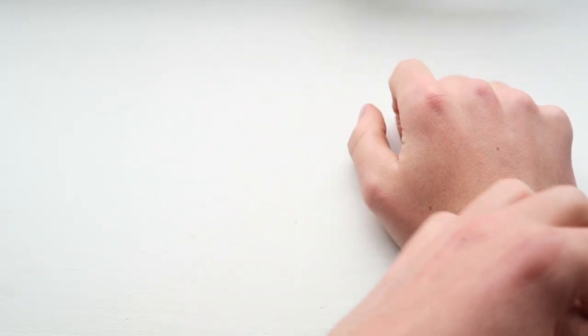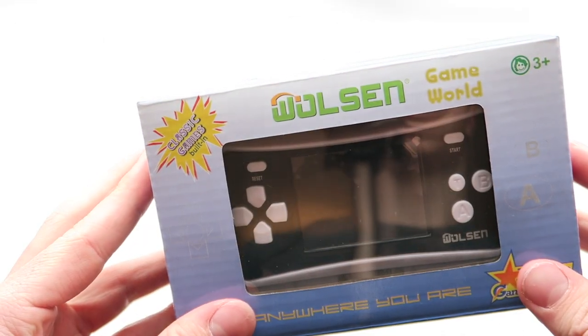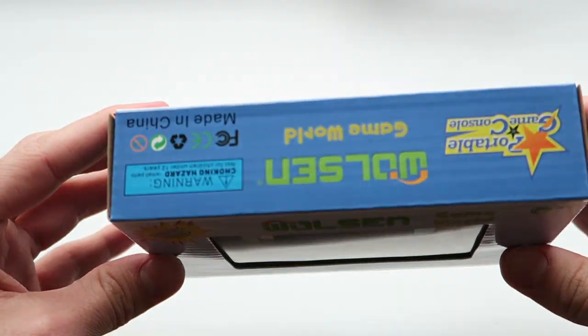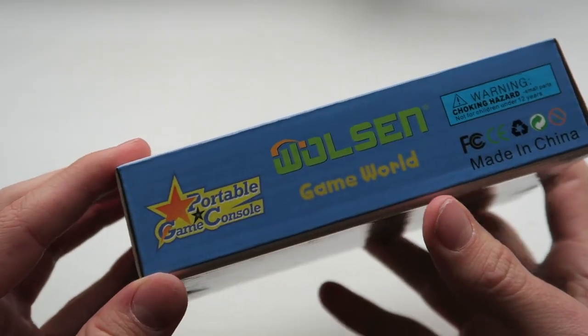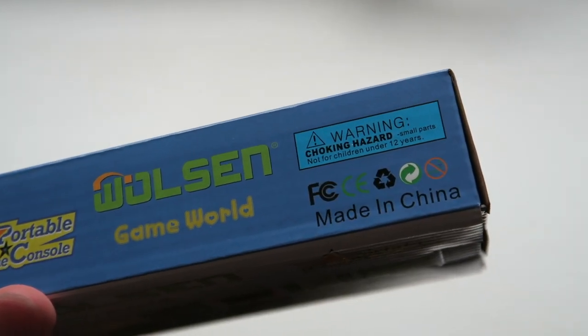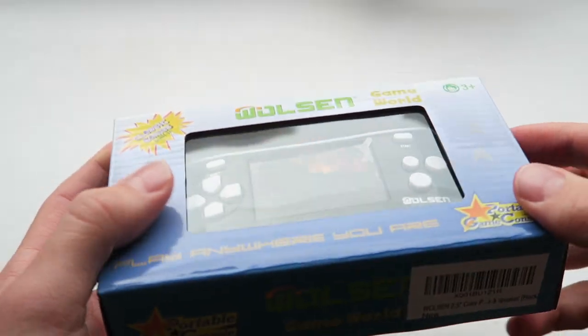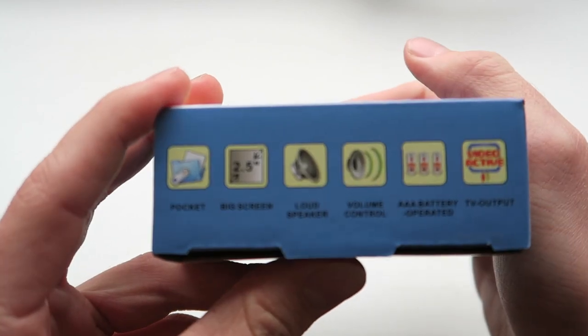I need my fix of cheap Chinese crap. Whoa son! The 'Whoa Son Game World Portable' game console. It's only two stars, it's not that great. It was made in China - as if I could have never guessed that. It's got a nice window on the front, double glazed I'm sure. On the side we've got some features.